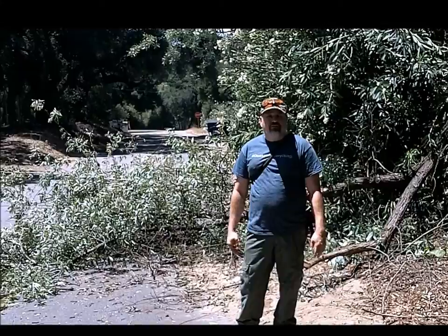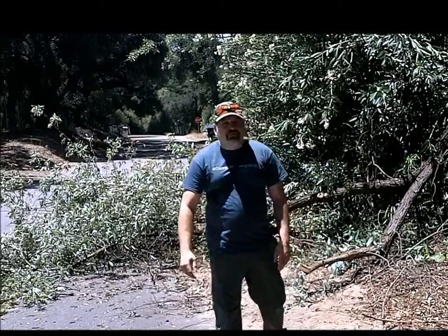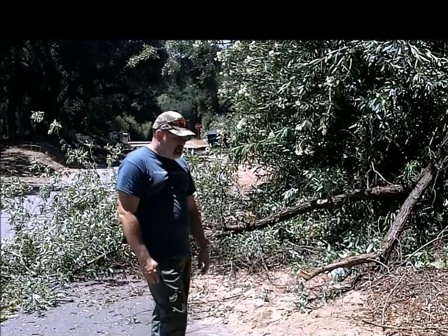I live on a farm — I have 20 acres out in Southern California hills — and due to the storm, I have opportunities like this, where I have a tree come down and it starts blocking the roadway, so I have to start cutting it up.